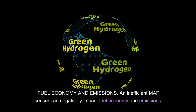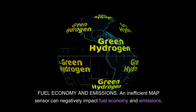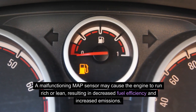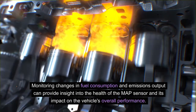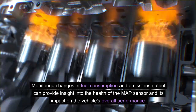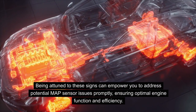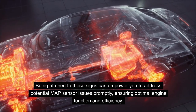Fuel economy and emissions: An inefficient MAP sensor can negatively impact fuel economy and emissions. A malfunctioning MAP sensor may cause the engine to run rich or lean, resulting in decreased fuel efficiency and increased emissions. Monitoring changes in fuel consumption and emissions output can provide insight into the health of the MAP sensor and its impact on the vehicle's overall performance. Being attuned to these signs can empower you to address potential MAP sensor issues promptly, ensuring optimal engine function and efficiency.